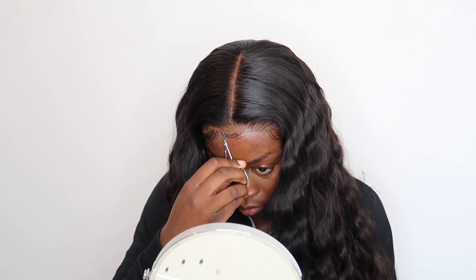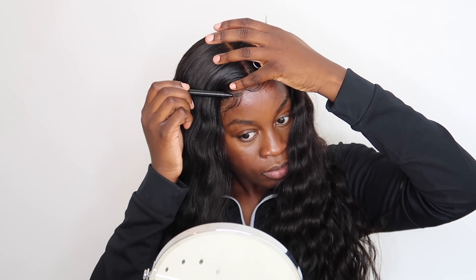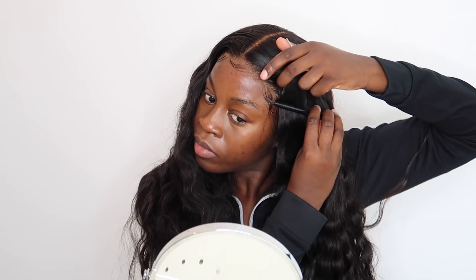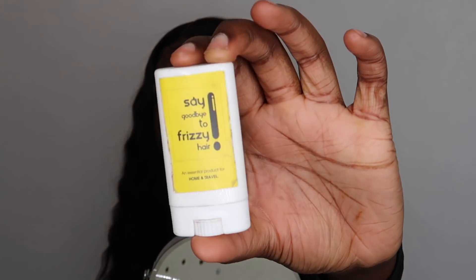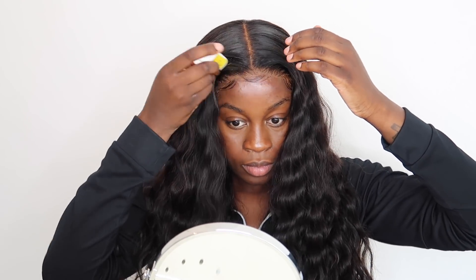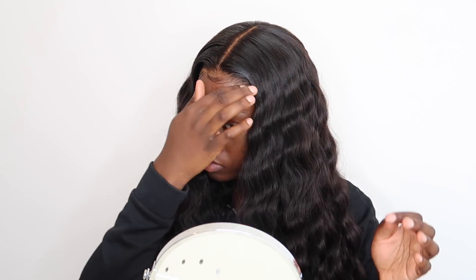Combing with the spoolie gives it more of an effortless look. Now I'm going to use some hair wax to flatten the top of the hair and get everything to look professional, sleek, and nice.